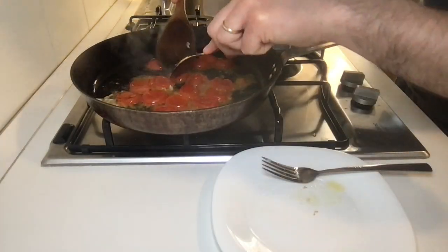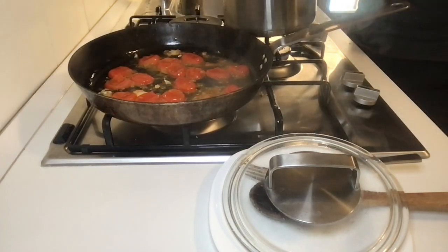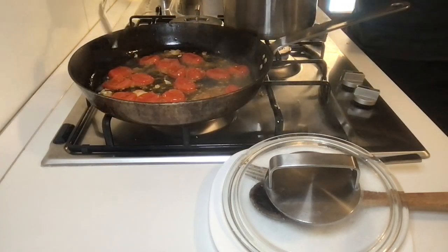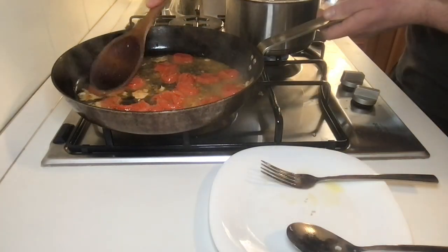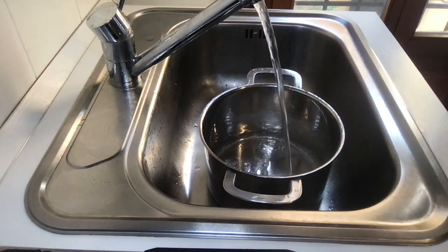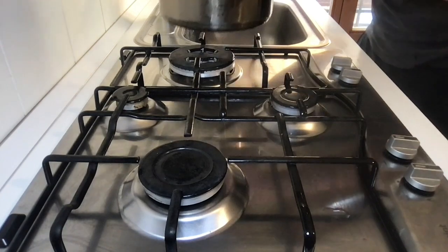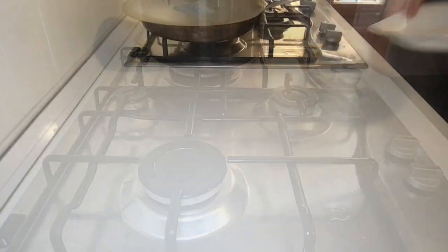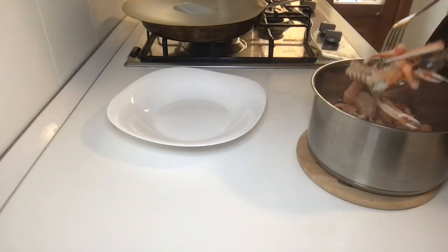Mash the cherry tomatoes to release the juice. If the sauce is drying too much, add some scampi soup from the other pot. Now we need to cook the tagliatelle — take a large pot and fill it with two liters of water, then put it on the stove.